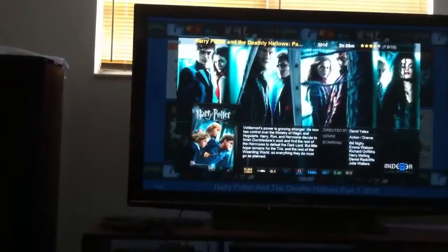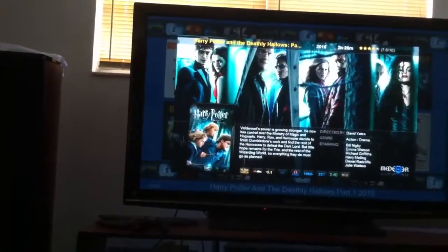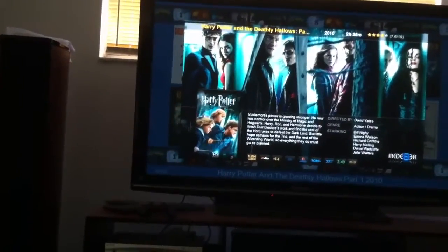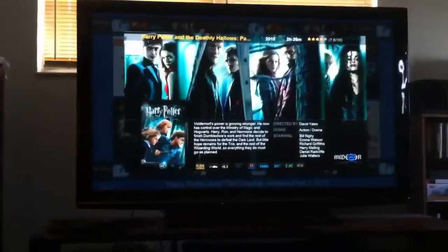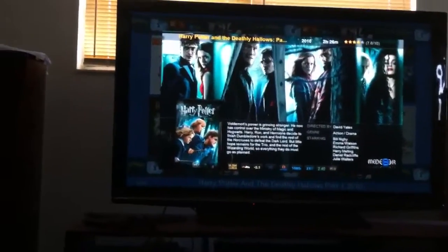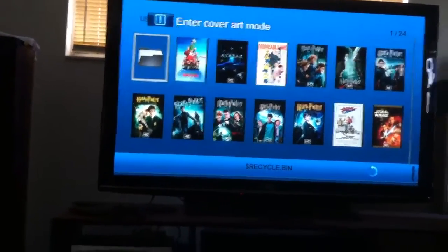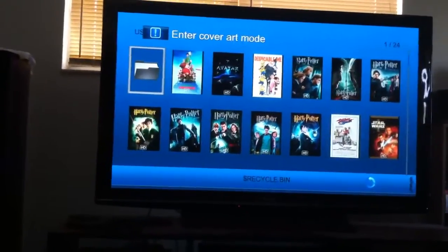Now if you scroll, I guess you can't scroll right and left to the next one. Anyway, you can read about it. After like 20 seconds it automatically pops back out, or you can press the return button to get out sooner. It was popping out anyway, so I took it out of the cover art mode.